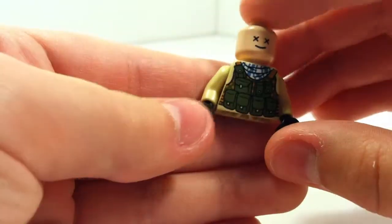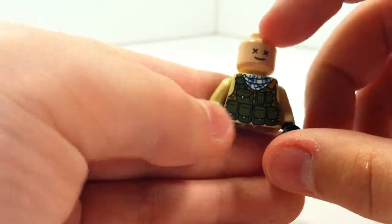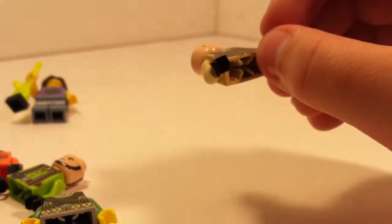Here's a modern torso and another flesh dead head. And yeah, that's pretty much it for my Citizen Brick collection.